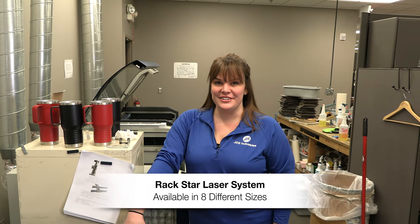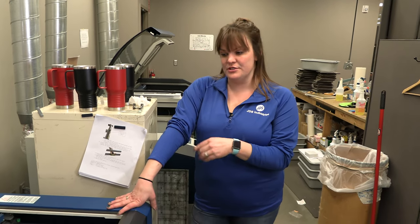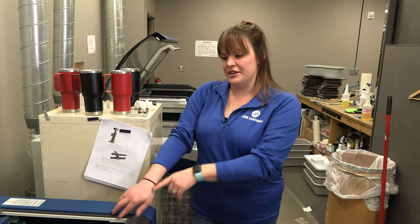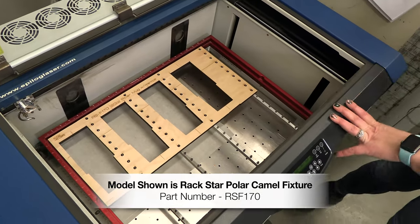Hey guys, Sarah here with more on the Rackstar. Today we're going to talk about switching out our lenses to switch to the four inch lens, which you're going to need when you're doing any of our drinkware. All of our drinkware is going to have a custom fixture that you can match up with any of them. We're going to do the 20 ounce polar mug with the handle here today.